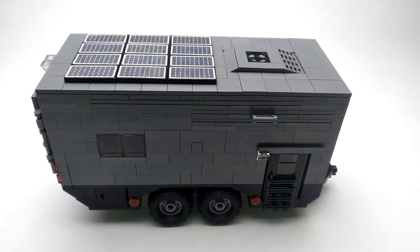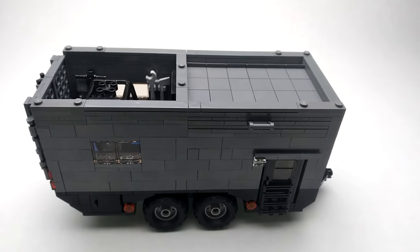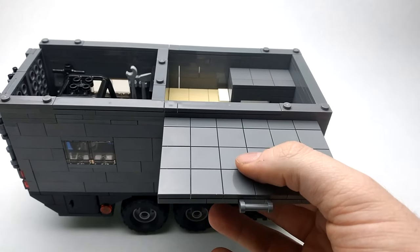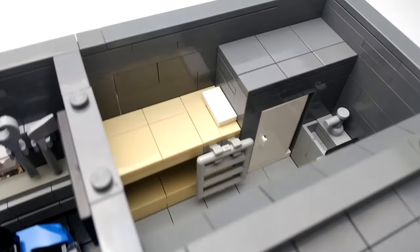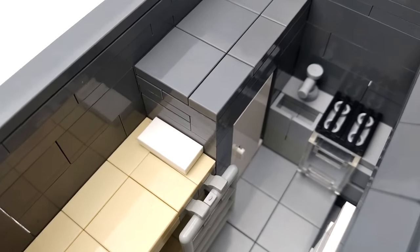Next we'll check out the interior. First we'll remove our roof piece, then pull out our awning. The front half is our living area. As you step in, to the right is our kitchen — we've got counter space, an oven, stove, and our sink.